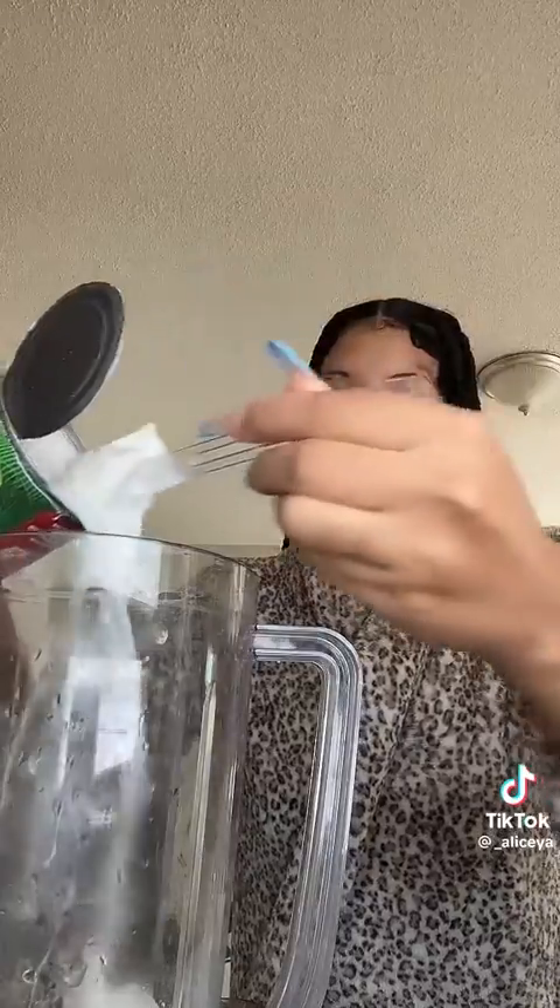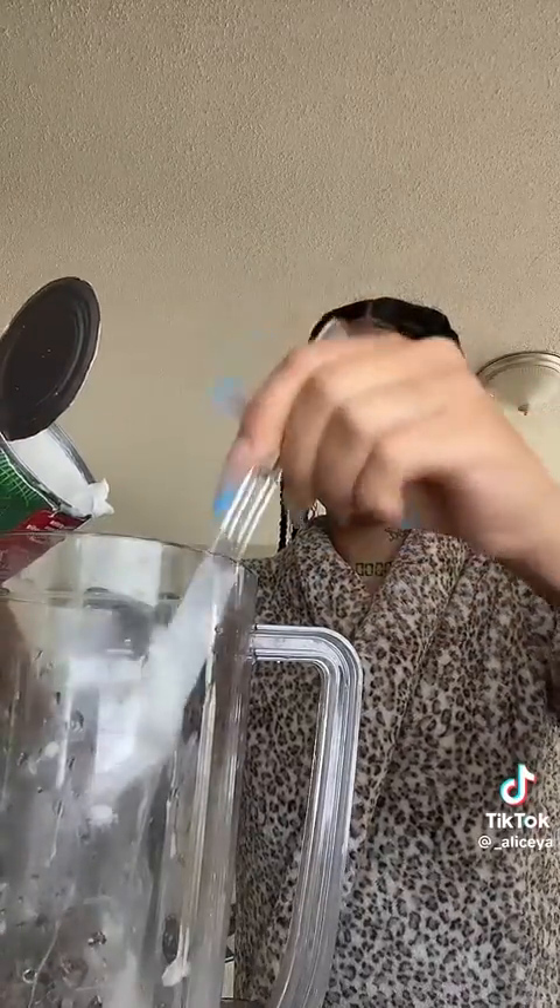I'm gonna just add it in. I know some people gonna mix it up, but I personally do not care. And I got some more vanilla because I like the vanilla — make sure it's not imitation, make sure it's real vanilla.